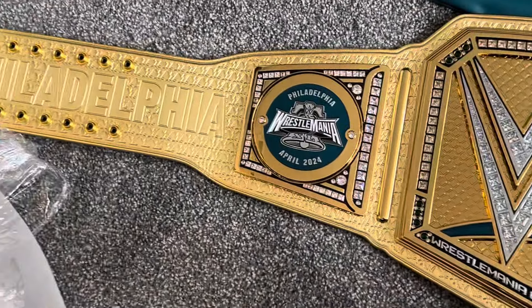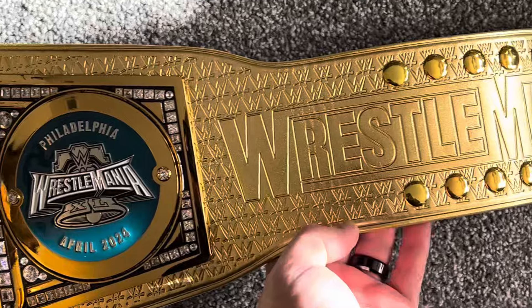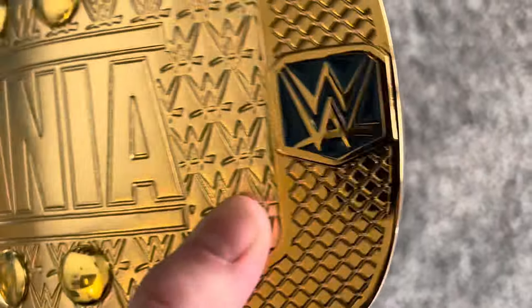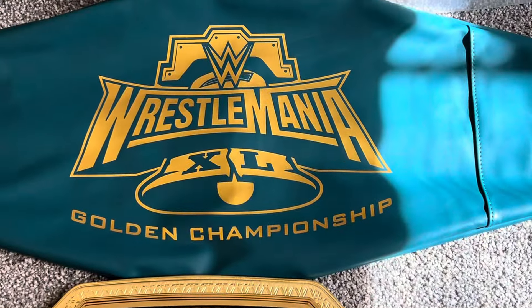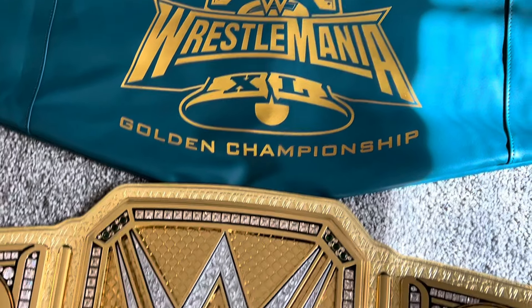You can see over there it says Philadelphia on that strap. Look at the side plates here — WrestleMania right there. Look at the tip of that belt — it's green. My lighting does it justice. Back of the belt, right there. This is the belt bag. It's like a leather type of belt bag. It's a very unique belt bag — unlike any material they've used before.